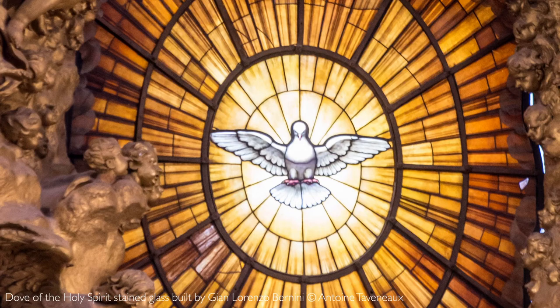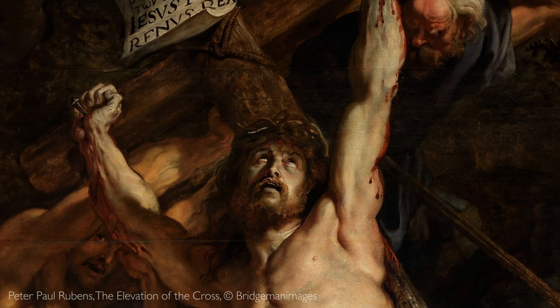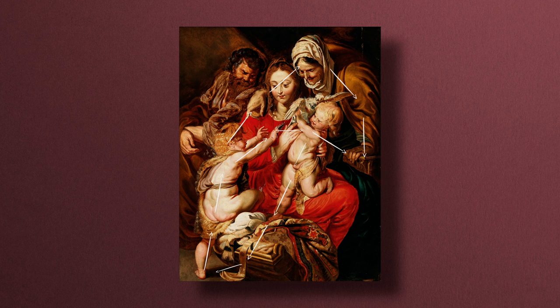The dove here actually symbolises the Holy Spirit, and in a very Roman way, by it being plucked, it alludes to the violence that's going to be done to these two children — John with his head chopped off and put on a plate, and Christ obviously suffering on the cross.